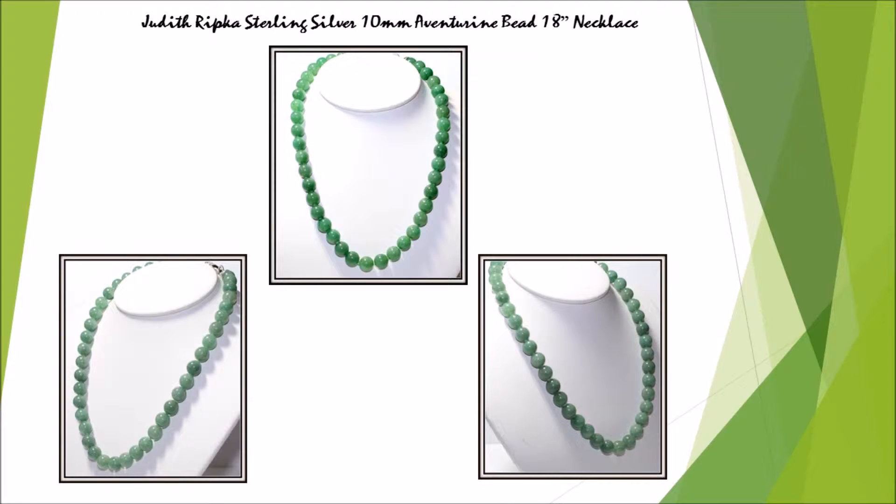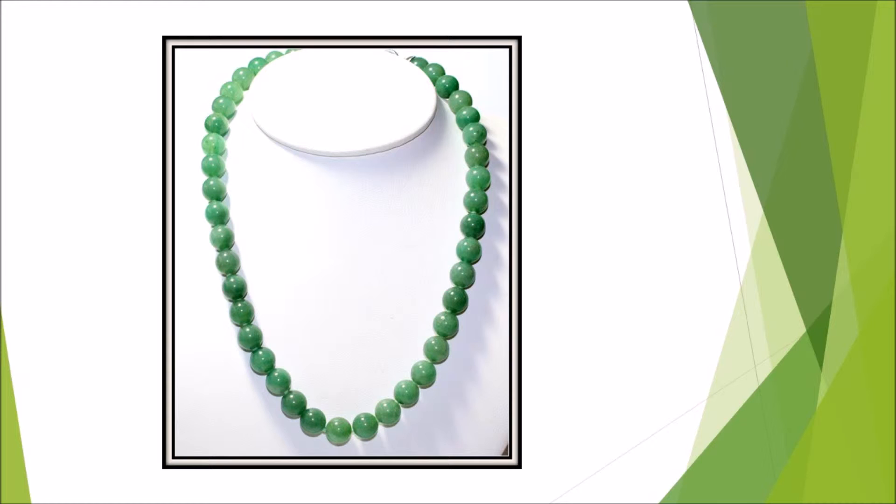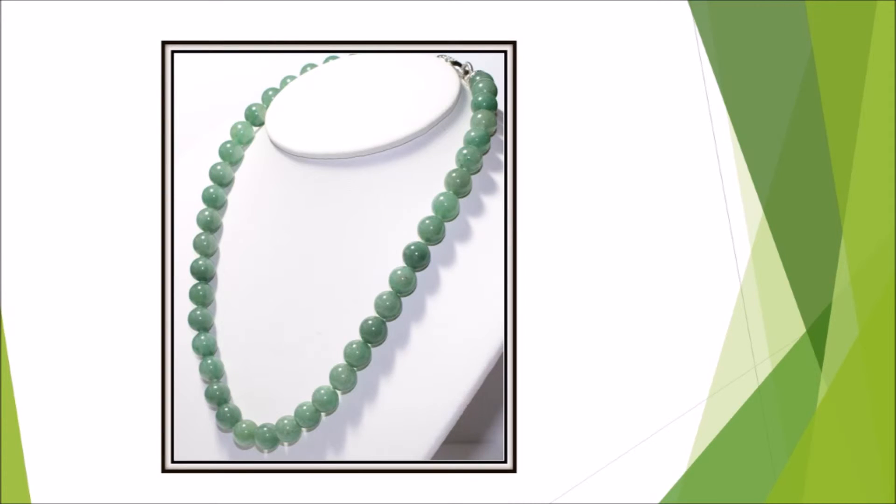They'll be green with envy when they see you wearing this single-strand necklace. Adventurine gemstone beads grace the entire length. The Sterling Silver Oversized Lobster Claw Clasp is decorated with Burke texture and round Diamonique simulated diamond accents, pronged set in a heart-shaped design, from top designer Judith Ripko.